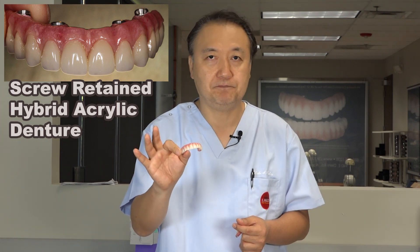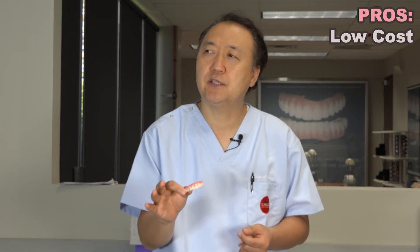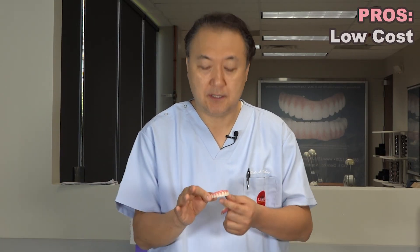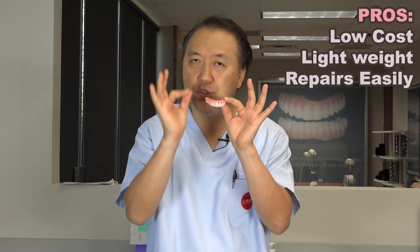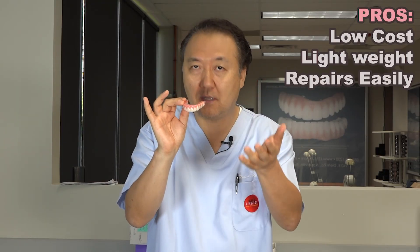If you choose a screw-retained implant denture, here are the pros: lab cost is much less — probably $1,500 up to $5,000. Doctors choose this because it's light, easy to repair chairside. This is acrylic — I call it plastic — and cleansability is really good.